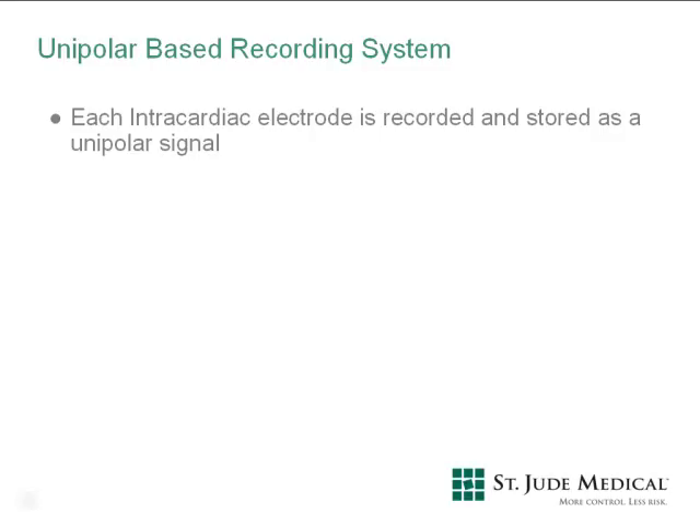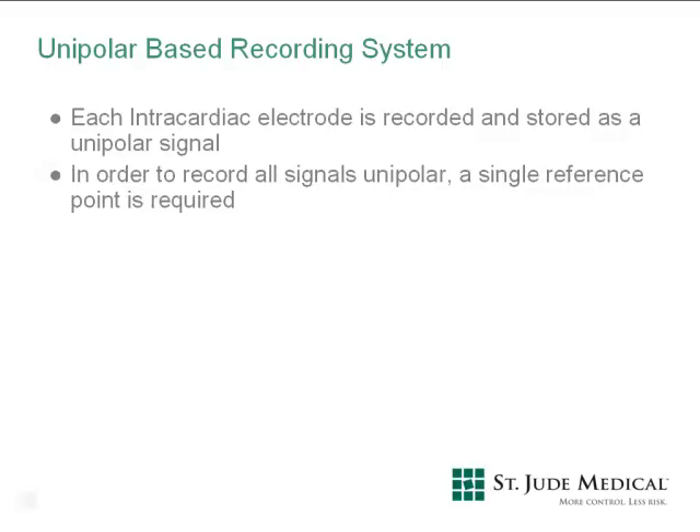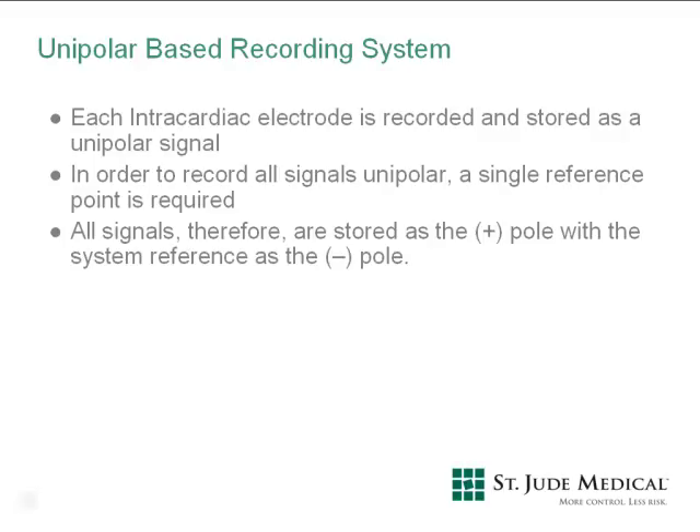The EP Workmate recording system is a unipolar-based recording system. Each intracardiac electrode is recorded and stored as a unipolar signal. In order to record signals unipolar, a single reference point is required. This means that all signals are stored as the positive pole with the system reference as the negative pole.